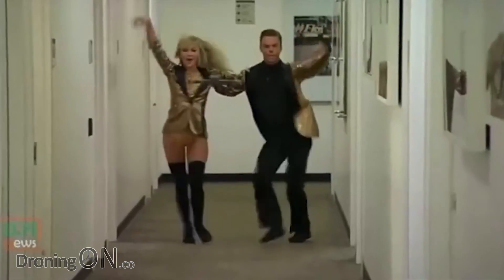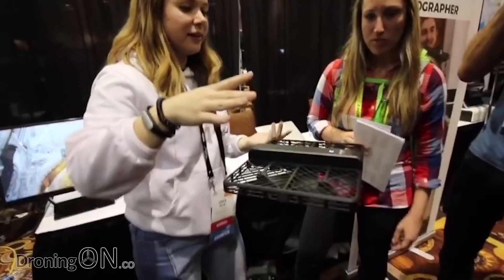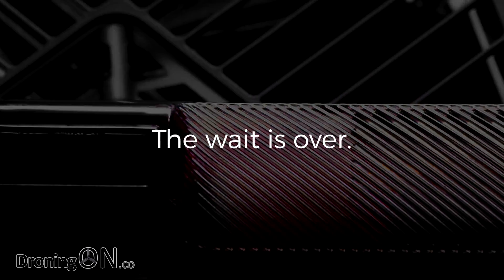In 2016, Zero Zero Robotics launched the Hover Camera. It was one of the first drones to appear on the shelves in Apple stores and it sold pretty well. Today, Zero Zero Robotics have revealed a trailer for their new drone, Hover 2.